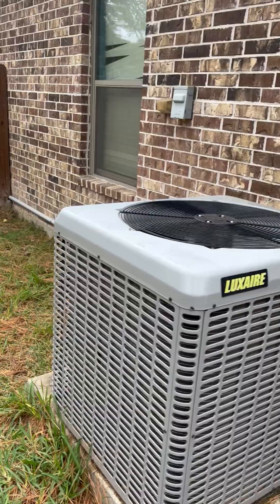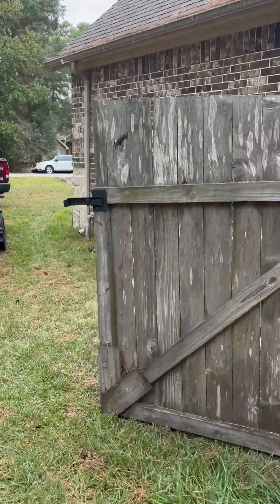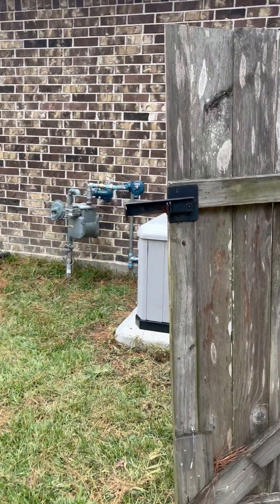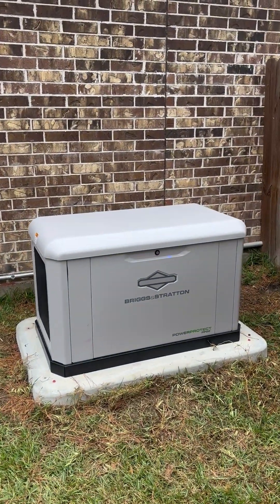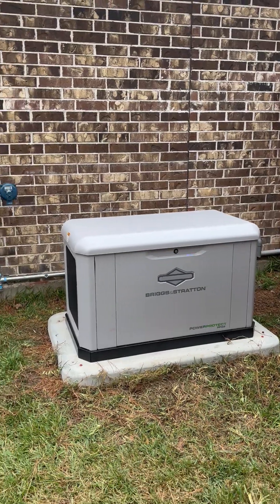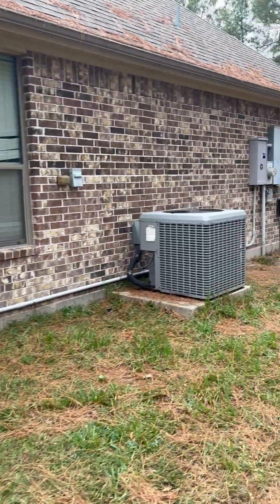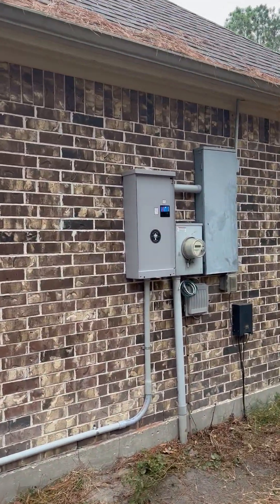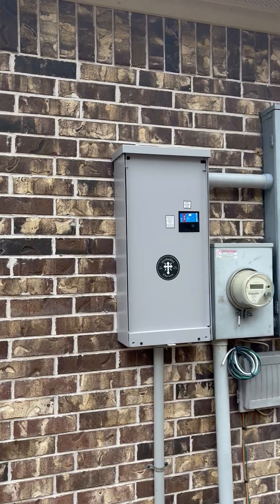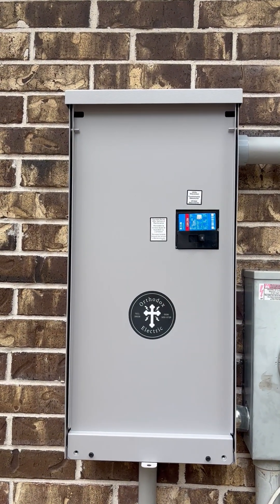AC unit turned off. Generator turned on. Power transferred to the home.